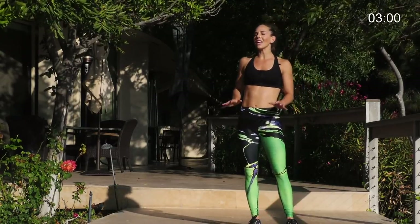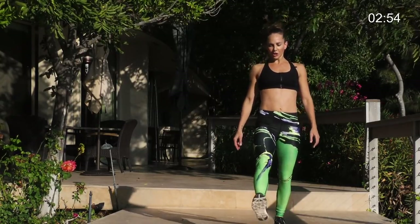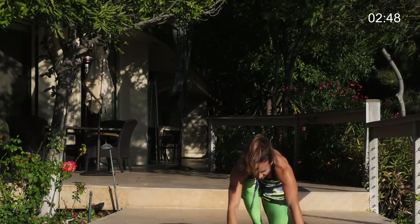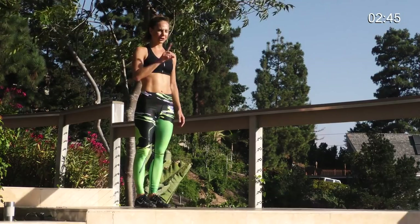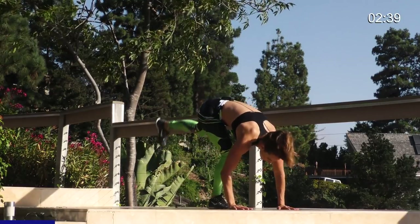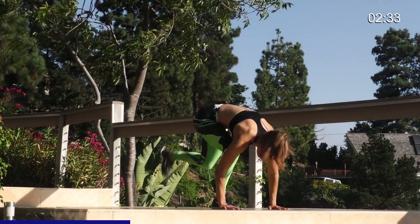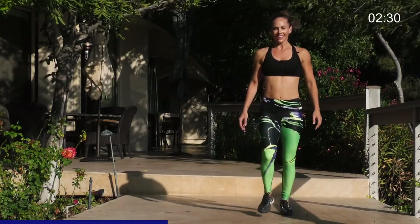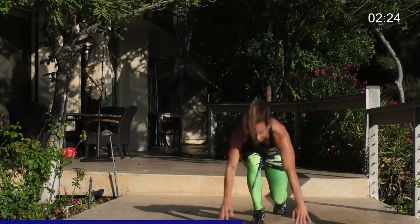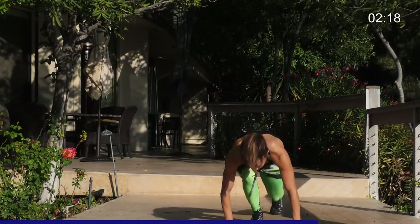Next thing: forward lunge into a handstand lift. We're getting kind of crazy here. You're going to forward lunge on one side. Hands down. Kick up. Handstand lift. Lunge back. Bring it together. Staying on the right side first. 30 seconds, then left. Here we go. Forward lunge. Hands down. Lift up. Handstand lift. Lunge. Come back. You really feel it in that standing leg. All the weight's on it. So it's tough. Especially with that little hop. Gets your heart rate up.